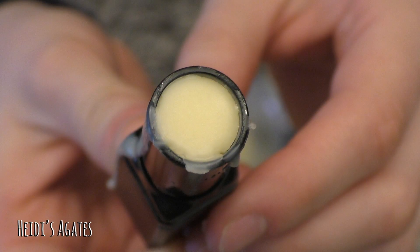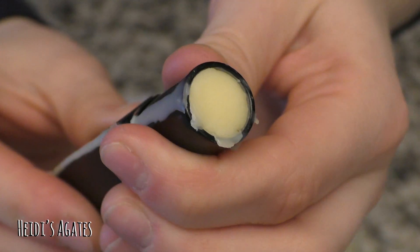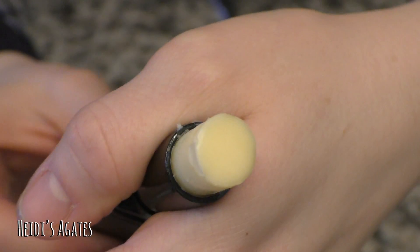Finally, let your chapstick cool — slash dry, slash whatever you want to call it — and ta-da! You have a wonderful chapstick.